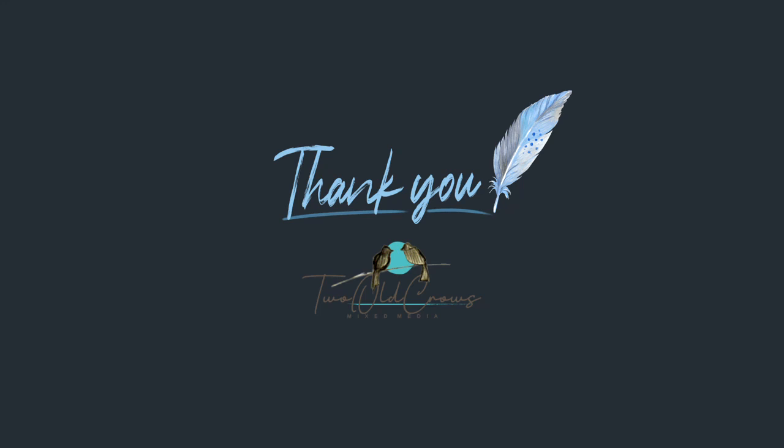Thank you so much for stopping by and joining me while I made my own paintbrushes. I am getting ready to start a project that I want to be very organic and very natural, and this is part of that preparation. I hope you will subscribe to my channel and join me for that journal I'm getting ready to begin work on. Hit that like button — it does help my channel exponentially, and I always appreciate your comments. Bye for now!